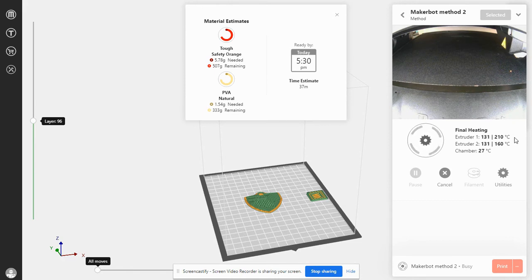Enjoy watching your print. Please watch the next video on how to create something for your classroom.